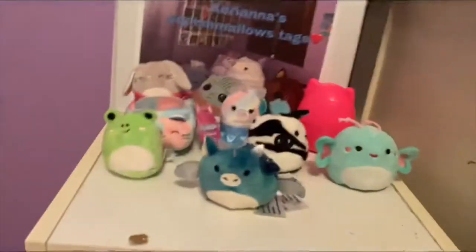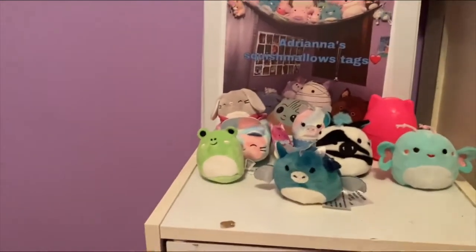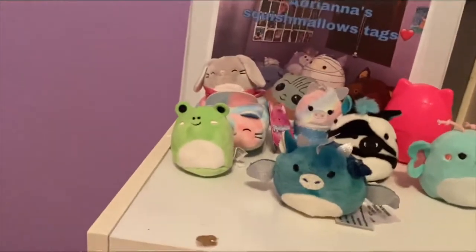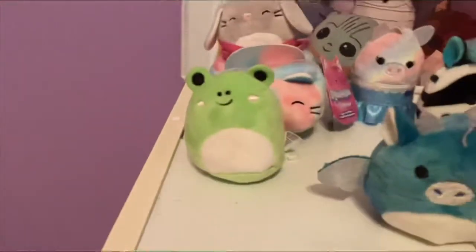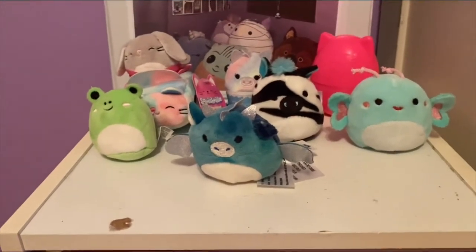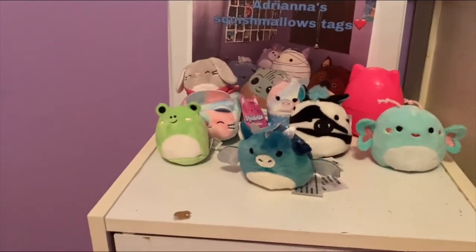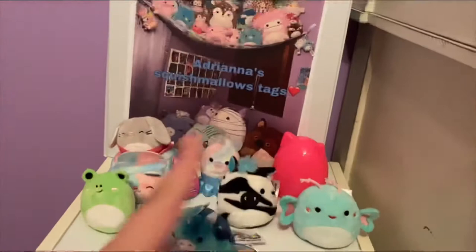Next up we have my little Squishville. I don't have a lot of these, I only have a couple, but I'm hoping I get more for Christmas. We have a dragon, a butterfly, a zebra, a unicorn with a little dress on, and the frog which is my favorite — I was so excited when I got the frog. Then we have a little bunny in a dress and one in a cat car. The dragon, the zebra, and the butterfly are not Squishville — they're from a different series of small minis, I think they're Micro Mellows — but it still counts to me. I love having these tiny little babies.